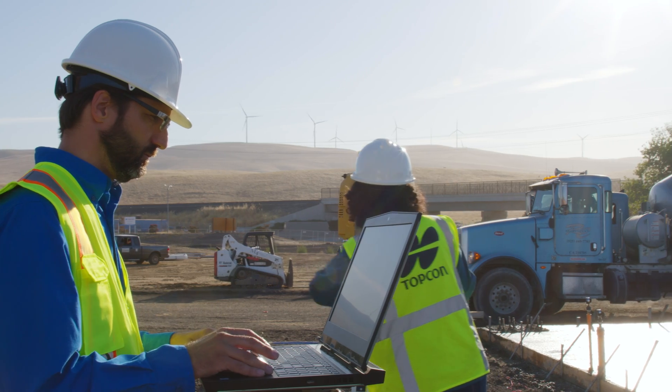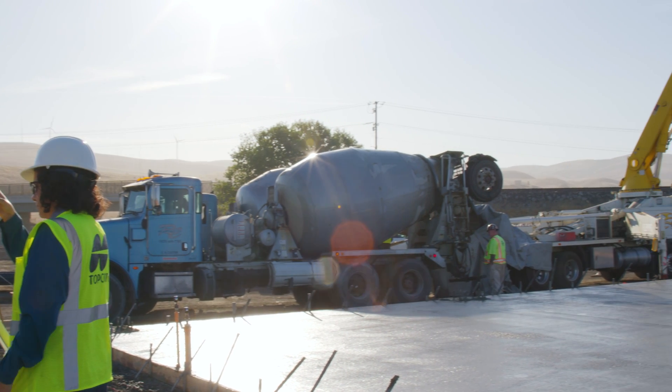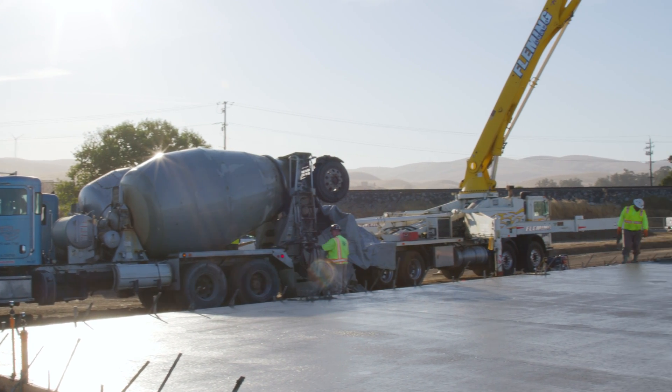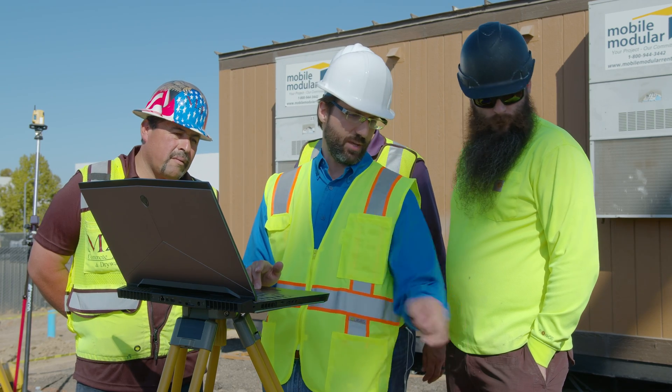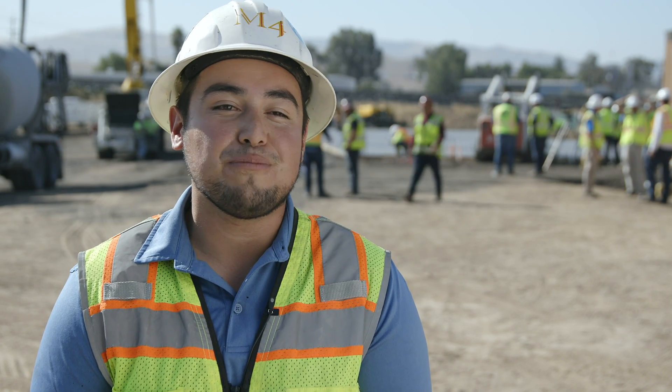There's usually an aha moment where people who have never seen this technology first realize they can get information about their job site that they otherwise couldn't have. They could maybe guess, but then to see it, they immediately realize it can really save their butt on a lot of jobs. The number one thing is: I'm going home, I'm not coming back, because I know this product is perfect and I'm going to sleep well in my bed tonight.